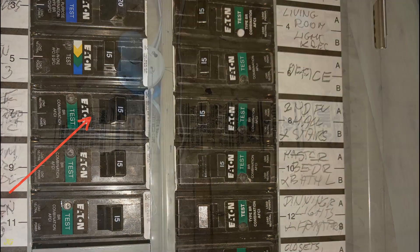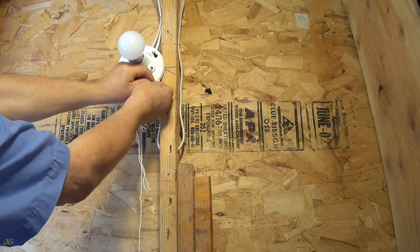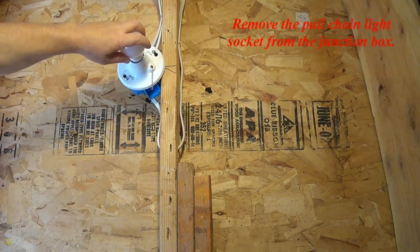Turn off the power. Remove the pull chain light socket from the junction box.